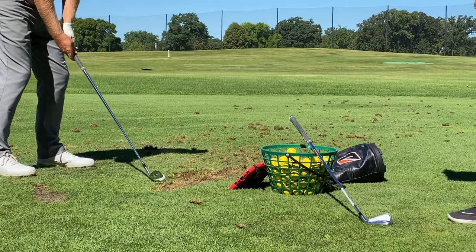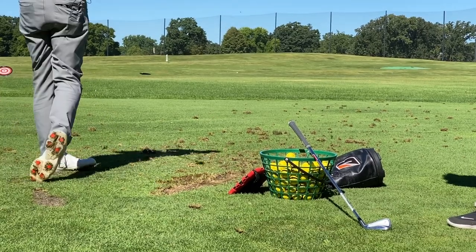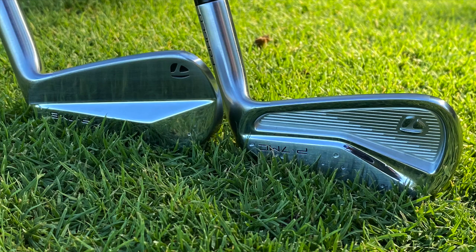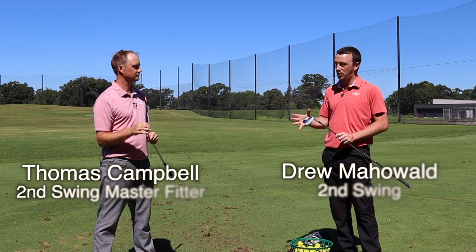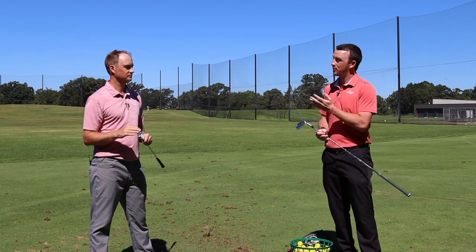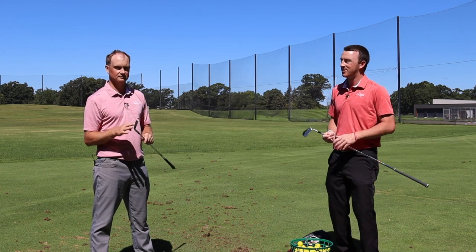Hey golfers, I'm Drew Mahold with Second Swing Golf. I'm joined by Thomas Campbell, a master club fitter at Second Swing. Today we've got some new TaylorMade irons to try out — the TaylorMade P7 MB and the TaylorMade P7 MC. Two new players irons. They're very small and compact, built for the better ball strikers out there. We have one right here with us, Thomas Campbell, one of the better ball strikers in the state of Minnesota.